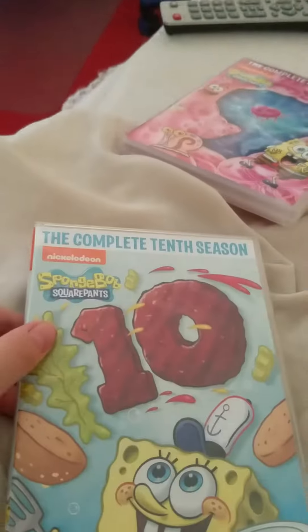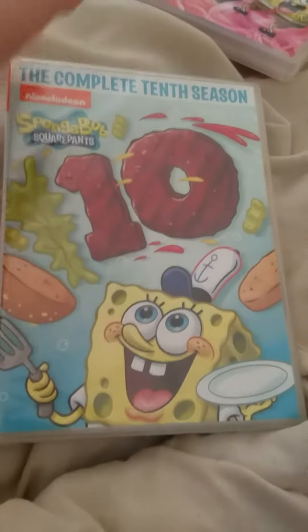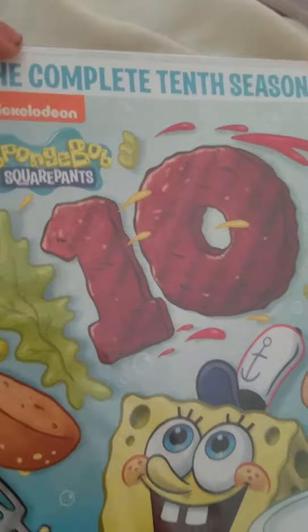Unboxing video of Season 10 — it's sealed. I've got Season 9 living all over there, you see that? But we're going to unbox Season 10 right now, so get ready.